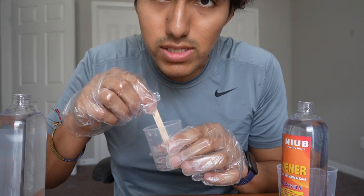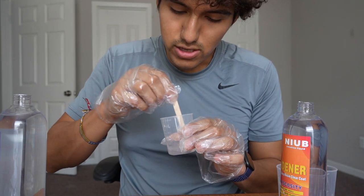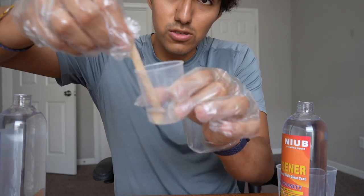Now the next thing to do is stir this for four to six minutes without lifting the stirrer, doing it gently — not too quickly — to avoid forming bubbles. And this is what it looks like right here.